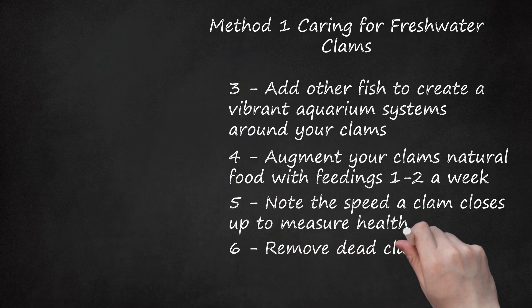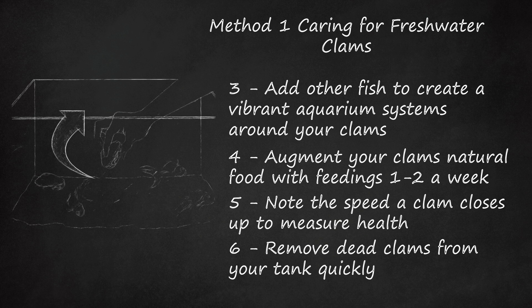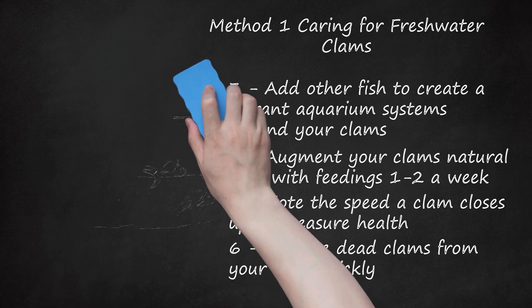Step 6: Remove dead clams from your tank quickly. Dead clams release a large spike of ammonia, which can damage or even kill other animals in the tank. This is why checking your clams regularly is so important. Make sure they still close up rapidly. If they won't close at all, they've likely died and should be discarded. Dead clams also have a rank, fishy odor. If you are unsure if a clam is dead, try placing it in a small separate maintenance tank with food and a sandy bottom, and see if it begins to react after 4 to 5 days.